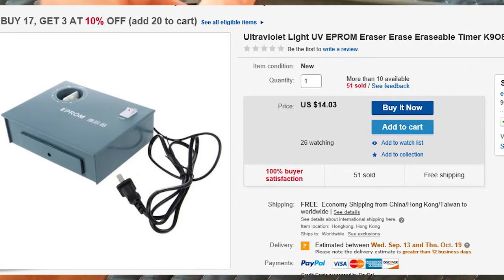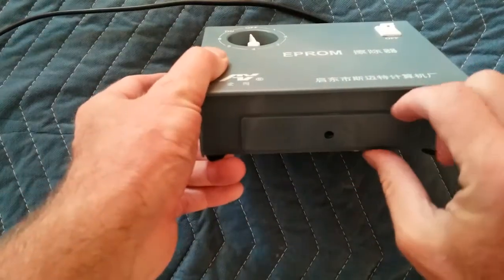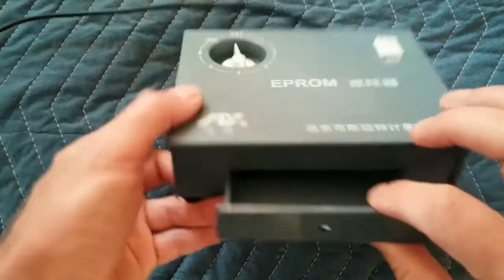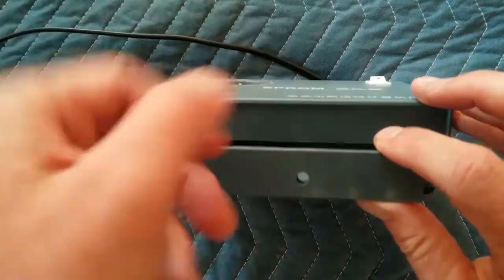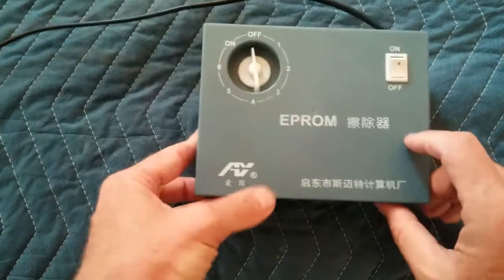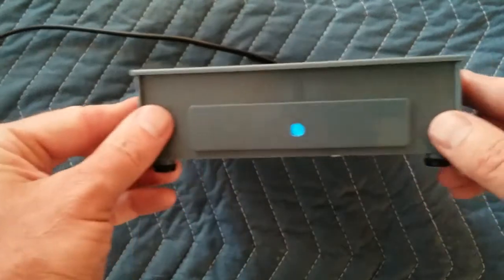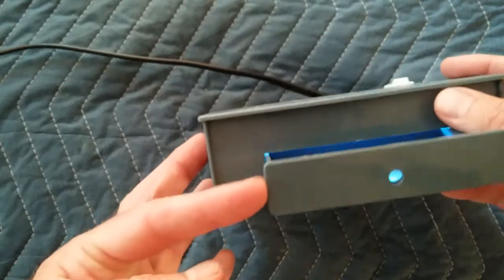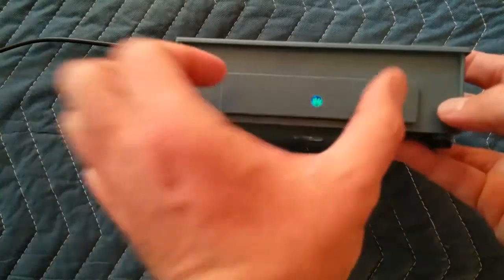I'm thinking I might put a little handle on here, because if you look at this there's really no easy way to grab it. I know why they put the little hole here — so you can see that the light's on. You could put a little bolt or something just so you can grab the drawer in and out easier. But that's basically it: timer on, UV light, and there's a little UV light bulb in there. Pretty simple.